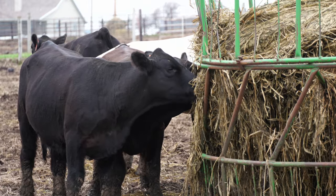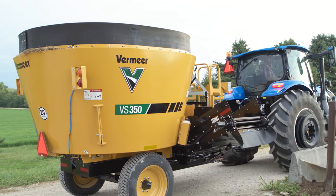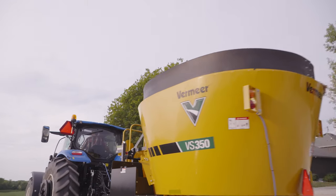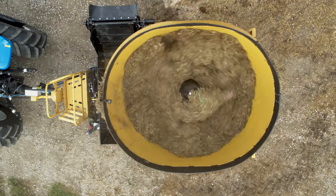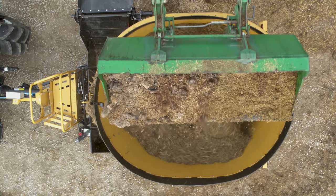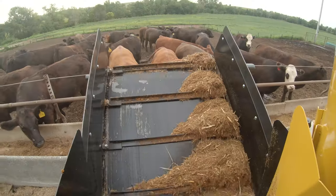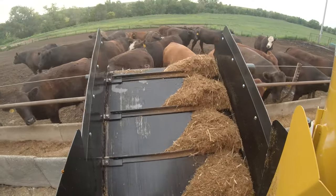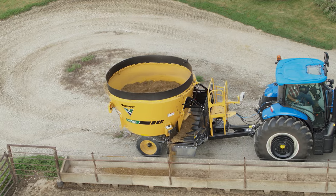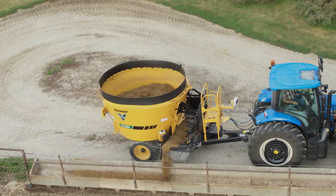If you're looking to move from feeding in a ring to a TMR mixer, the Vermeer VS350 Single Screw Vertical Mixer is what you need. This is an ideal mixer for small operations that require less capacity because of its convenience and durability. The VS350 is ready to maximize your operation's productivity.